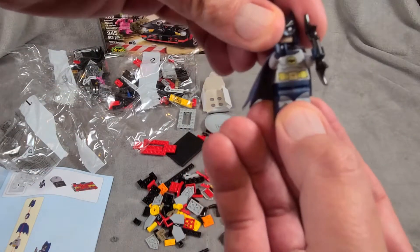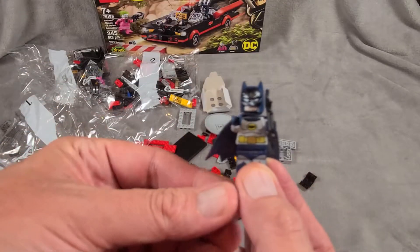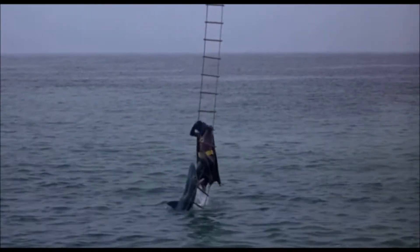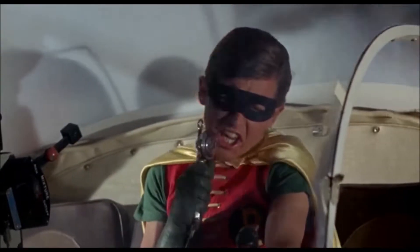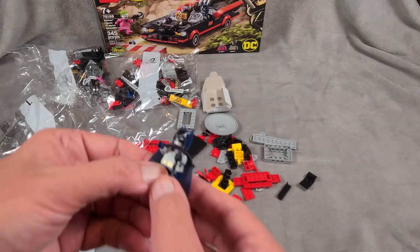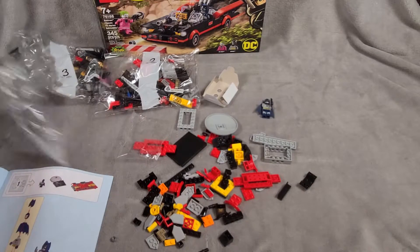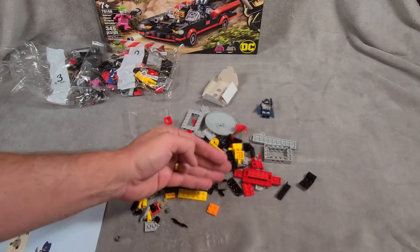The old classic TV Batman is pretty kooky. Since I got you here, let's show a quick clip of Batman being attacked by a shark. See how kooky it is — modern kids might think it's kind of stupid, but I loved the old Batman show. Alright, let's get into hyperlapse mode and get this Batmobile built.